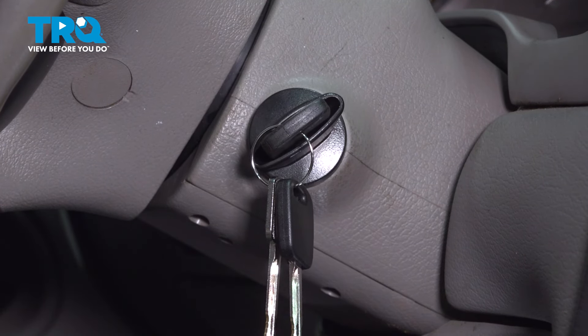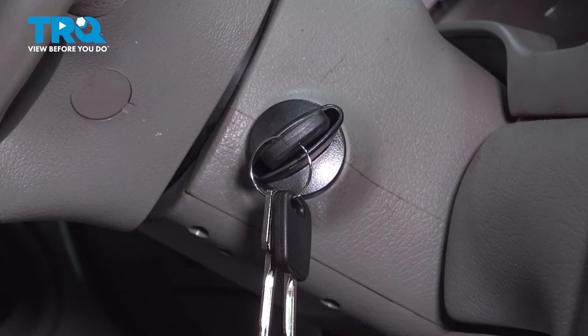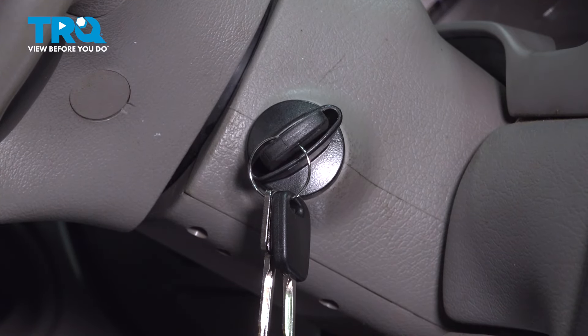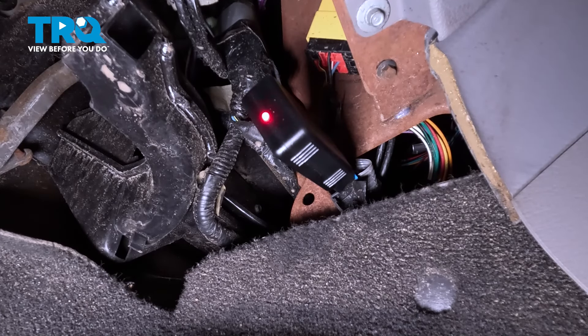The programmer will begin a 10-minute security access wait. The LED light on the programmer will flash quickly during this time. We're going to continue to watch this flashing, and once it's done with the security access, it's going to beep twice — letting us know that security access is attained. At that point, the light will start to flash slowly. Once we get that slow flashing on the programmer, you want to immediately cycle the key off, then back to the on position without starting the vehicle, then back to off. Remove the key and wait 90 seconds — the programmer will beep twice, letting you know that you're completely programmed.